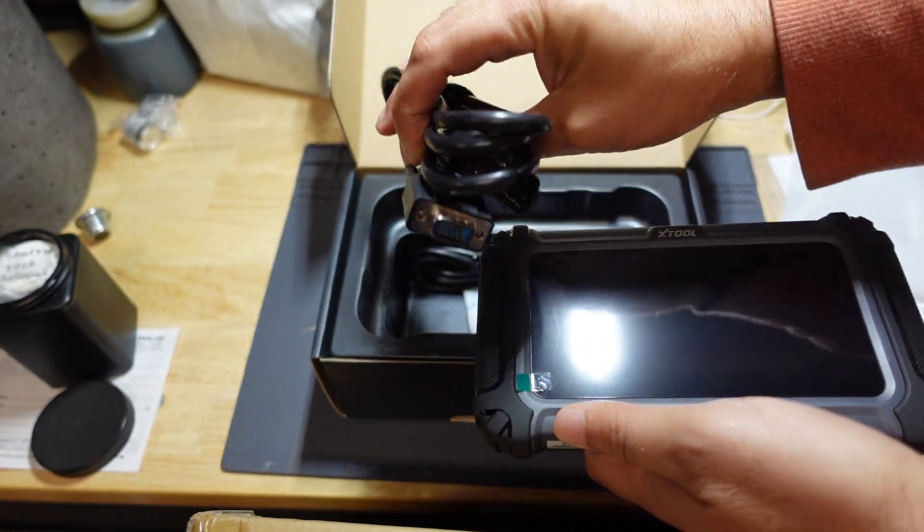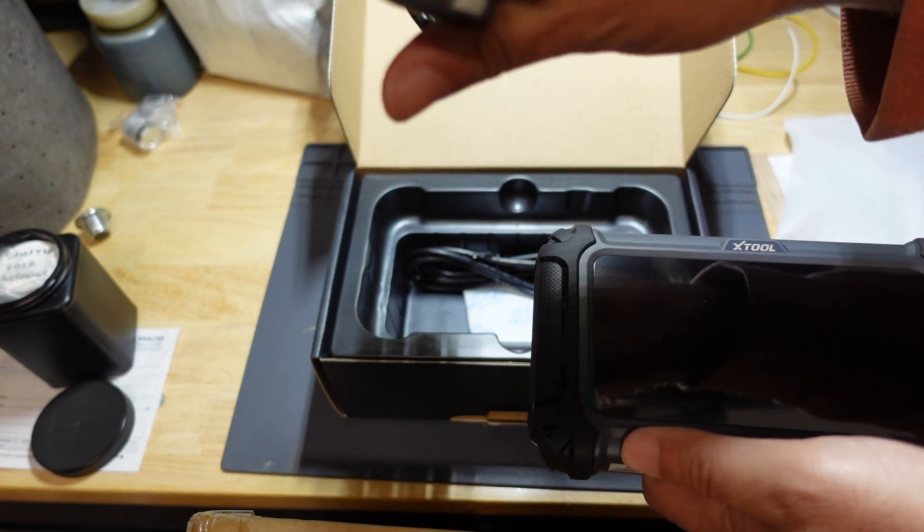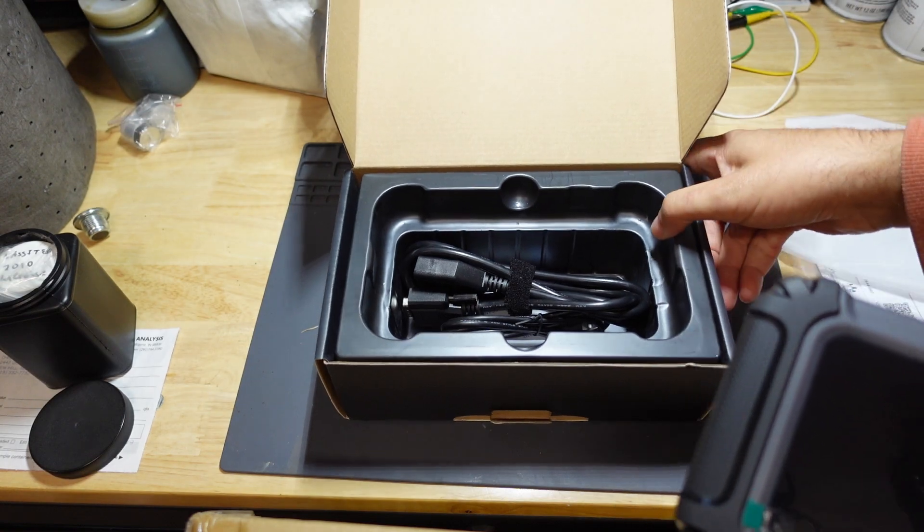I'm just unboxing it here. As you can see, all the standard cables — OBD2 cable, here's the unit, here's a USB cable. So let's just set this to the side.